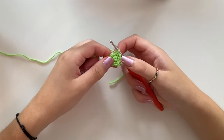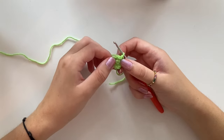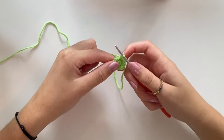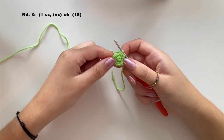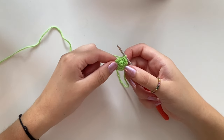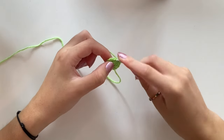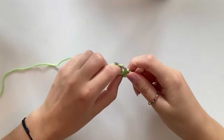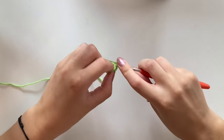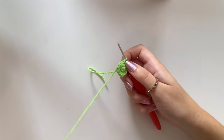By the way, if you are using a stitch marker you would always place it in the last stitch of the round. I'm not doing that for this project since it's quite small — I just prefer to count in my head. For round three, do one single crochet in the first stitch and one increase into the second stitch. This will take you from a stitch count of 12 to 18. Continue all the way around and I'll meet you at the end of round three.